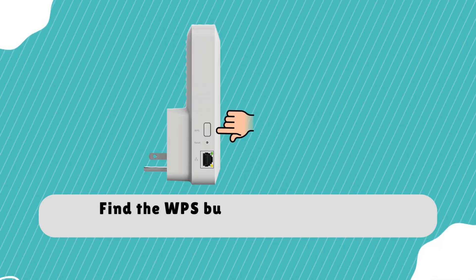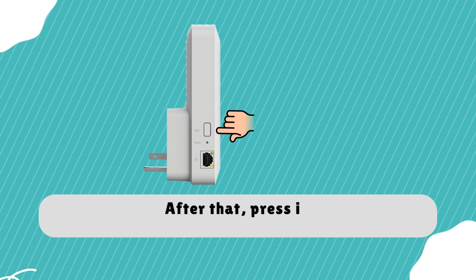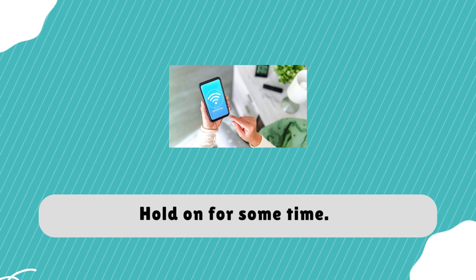Find the WPS button on the extender, then press it. You are required to execute the same thing on the host router. Hold on for some time.